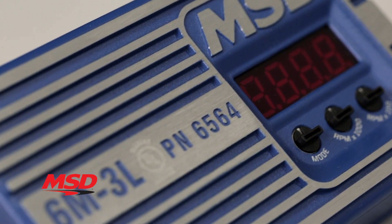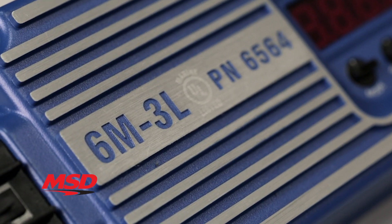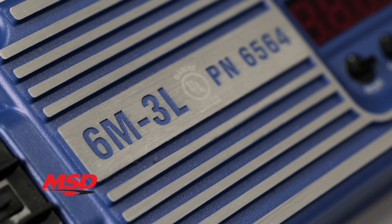MSD's 6M3L offers protection from overheating, and the reverse polarity protection safeguards you from wiring mistakes, giving you the ultimate in reliability.